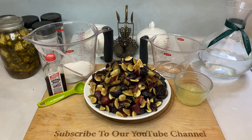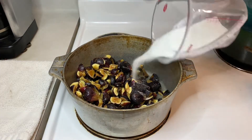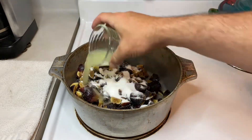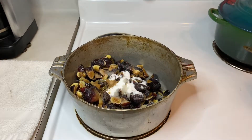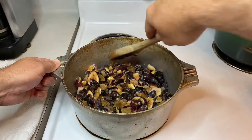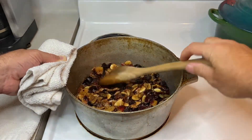Once all the prep work is done, let's head over to the range to start cooking. In a medium pot set to medium heat, toss in your figs. Next, add half a cup of sugar, the juice from one lemon, and one teaspoon of vanilla extract. Now we're going to continuously stir everything until the sugar is completely dissolved and the figs have softened. It's important to keep everything moving so that you don't burn the sugar on the bottom of your pot. Burnt sugar does not taste good.